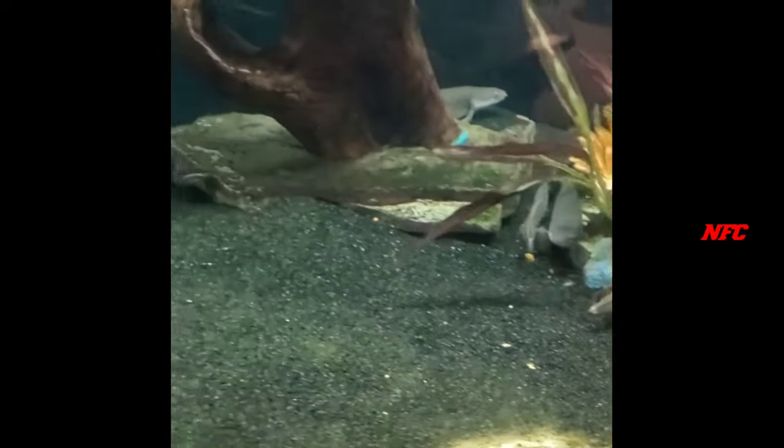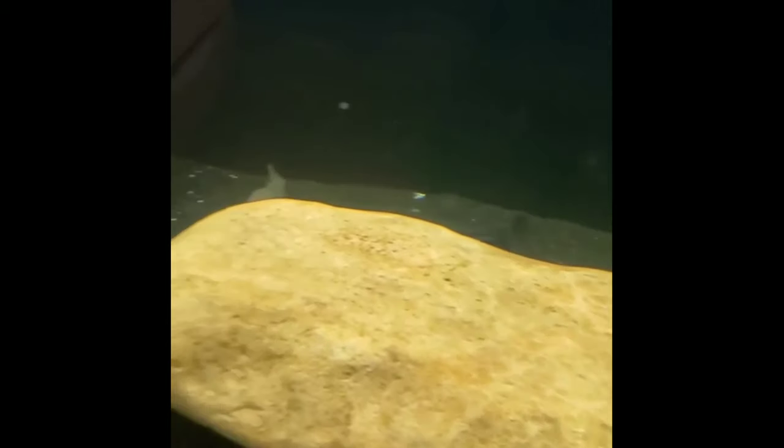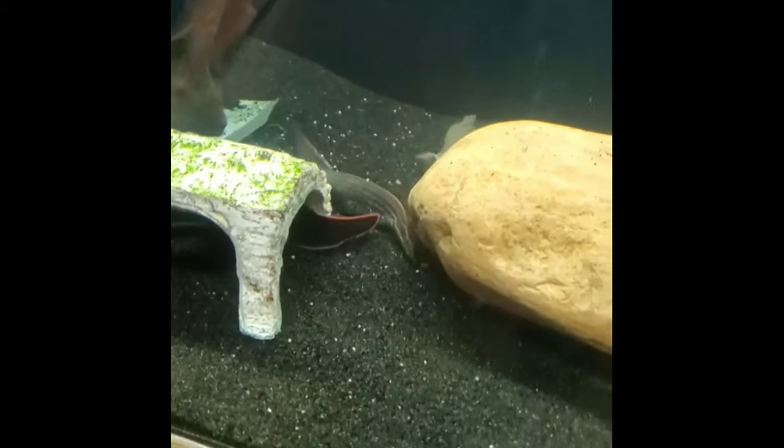The fish is about 35cm to 50cm, and there is a lot of growth in the breed.